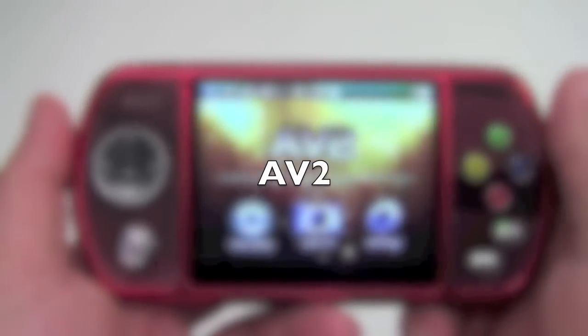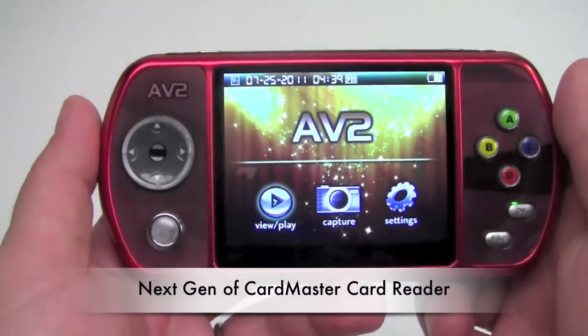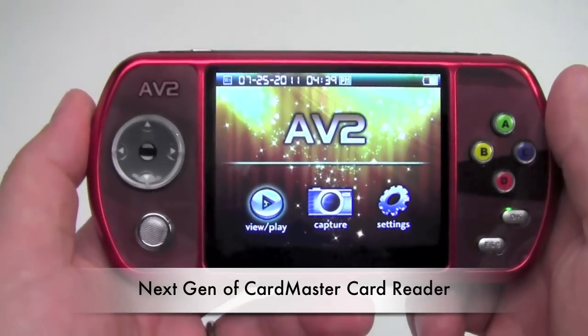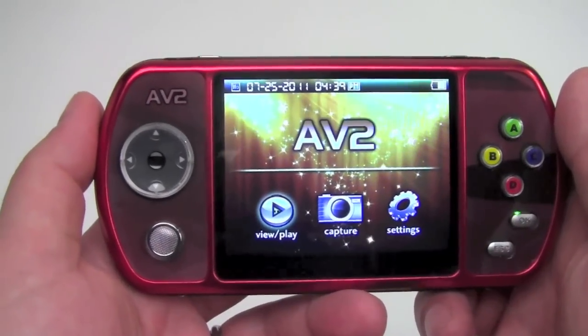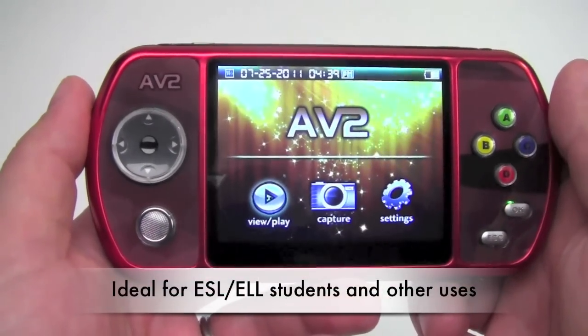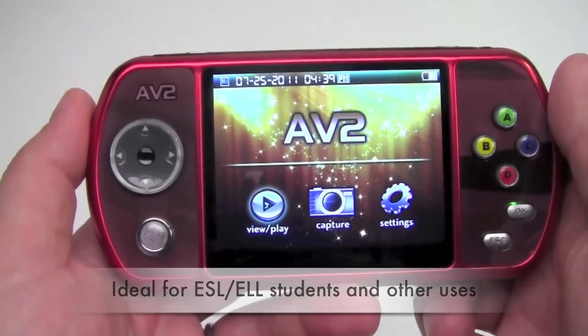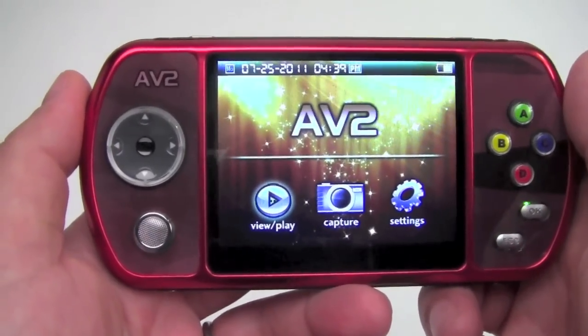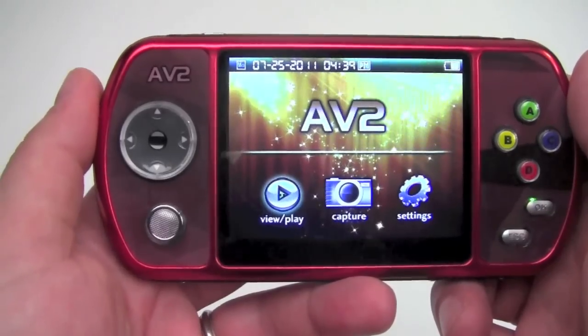Introducing the next generation of CardMaster card reader from Caliphone — this is the AV2. This revolutionary new handheld device is ideal not only for ESL and ELL applications in classrooms, but with its advanced gaming features, has a whole host of possible uses in other areas of the school as well.